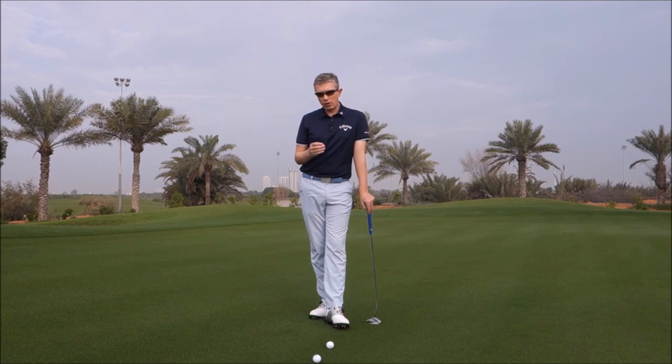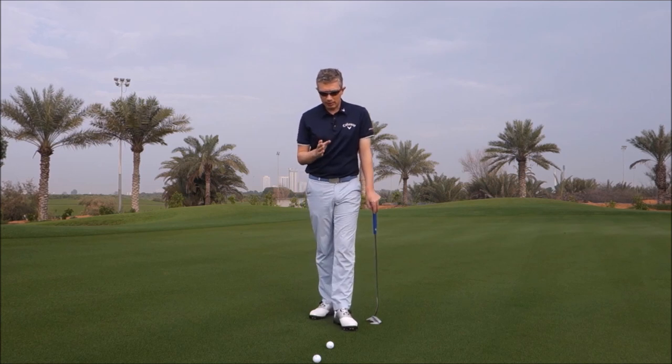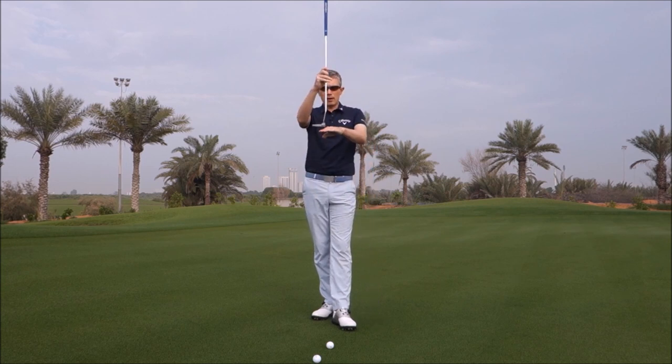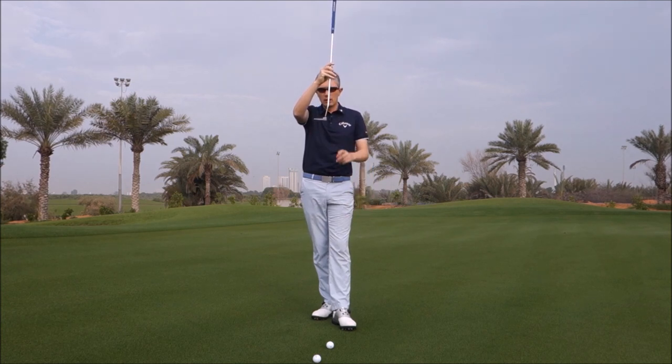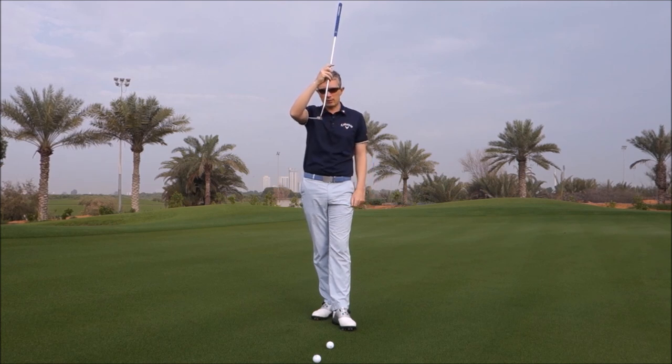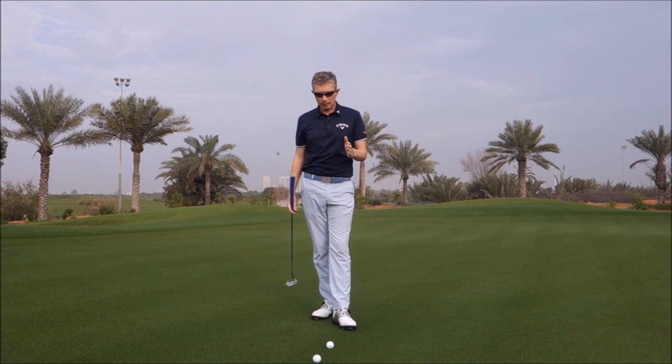Now what can you do to encourage that? The impact condition we need to create is this: we need the putter head rising up through the impact zone, probably three or four degrees, with less loft. So if the putter is rising up three or four degrees, we need the putter with less loft than that — maybe one or two degrees. We can create these impact conditions and the ball will stay on the green and get into true roll early.